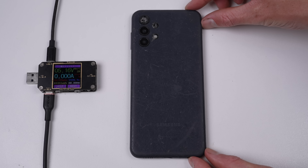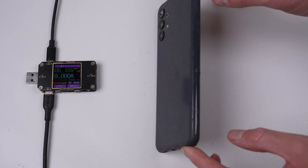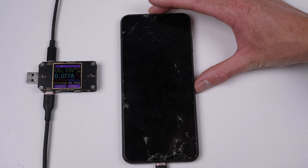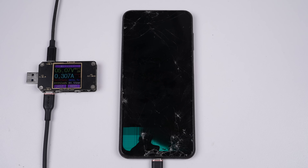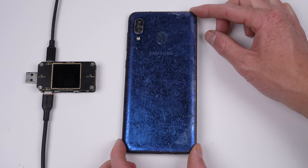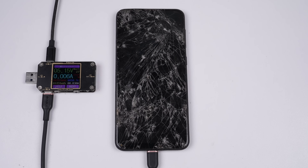Stepping out of Samsung's flagship line, we have the Galaxy A13. Its plastic back is badly scratched, has two broken camera lenses, and a broken LCD screen. Keeping on the trend of Galaxy A series phones, this is an A20. It proves to be the first of this lot not to power on at all, and it draws an abnormal amount of current.